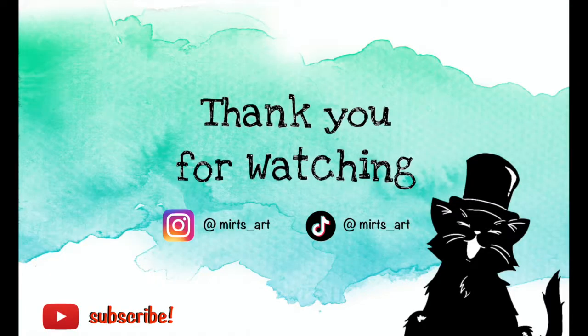Thank you so much for watching. If you want to see more, please subscribe and also check out my Instagram. Bye!